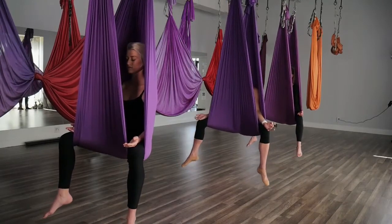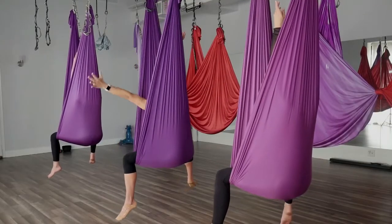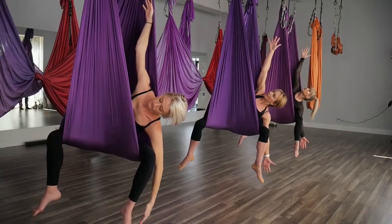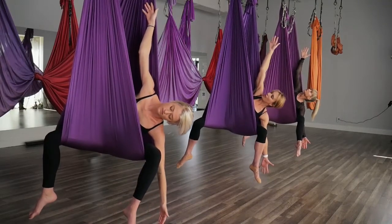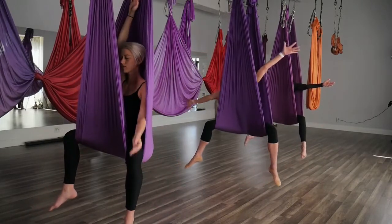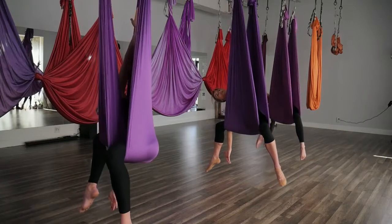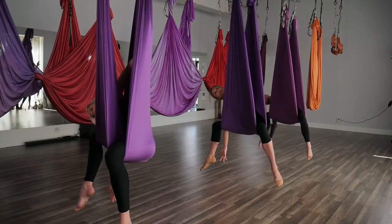On the next breath in, you're going to lift the arms up towards the ceiling. On the exhale, drop that left arm down, reaching the right arm up. Left hand is going to come towards your ankle, just opening up the chest. Another breath in — use your core to come back up to center. Taking that right arm down by that right ankle, lifting the left arm up high. Reaching the fingers to opposite sides of the room. Use your core to come back up to center.